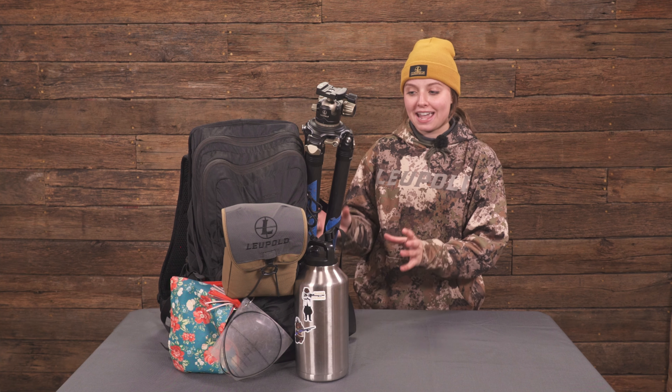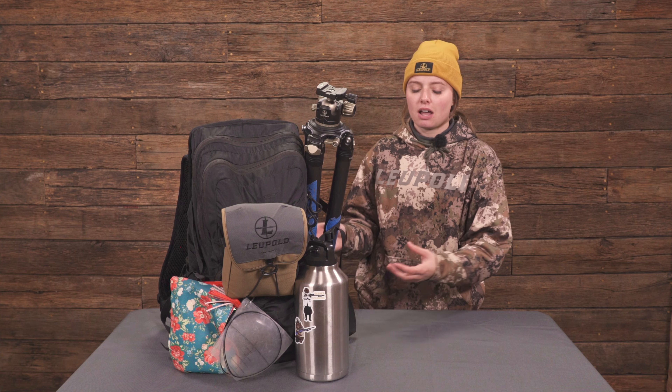Today we're going to be going through what's in my Everly Stock High Speed 2 bag. I've been through a lot of shooting bags for the past couple of years and this is just one I've really landed on. All the ones before had not enough pouches or too many pouches. This is just one I really, really like and it's held up great.